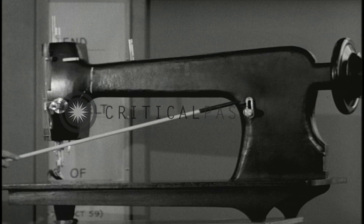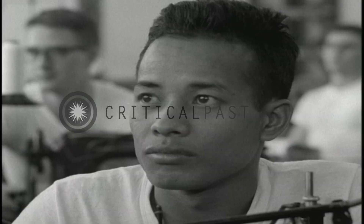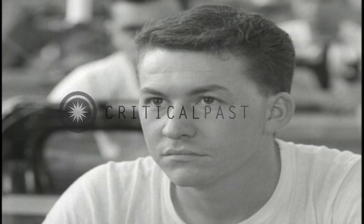First, you get a thorough course in operating sewing machines — so thorough that you want to apply for a pass so you can go home and tell your mother what she's been doing wrong.